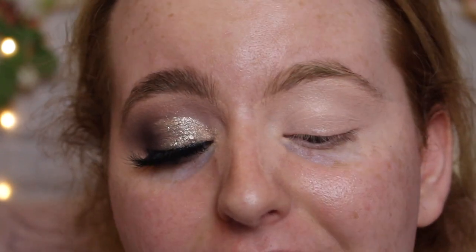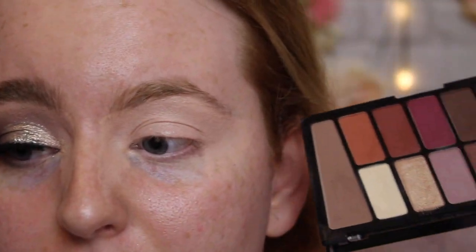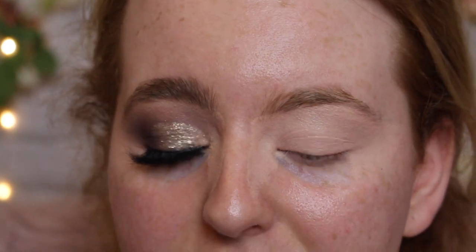The palette we are using today is by Wet n Wild — you've seen this a few times on my channel. I just love the formula: really pigmented, really blendable, and so cheap. It's the Wet n Wild Rosé in the Air palette. You can get it in the UK now at Boots, and I believe this palette is only $3.99.